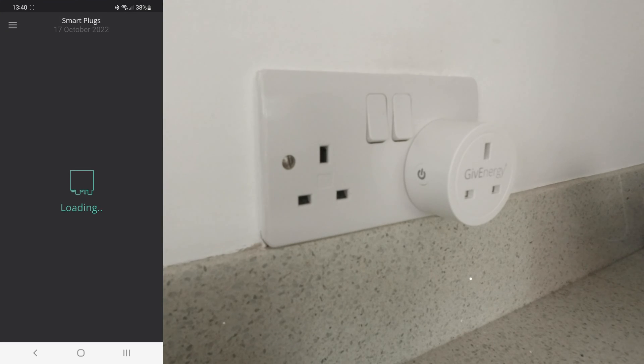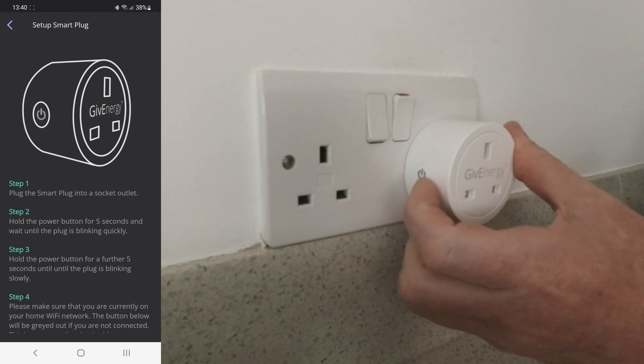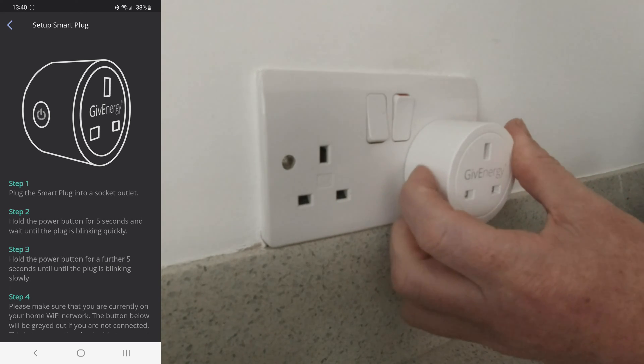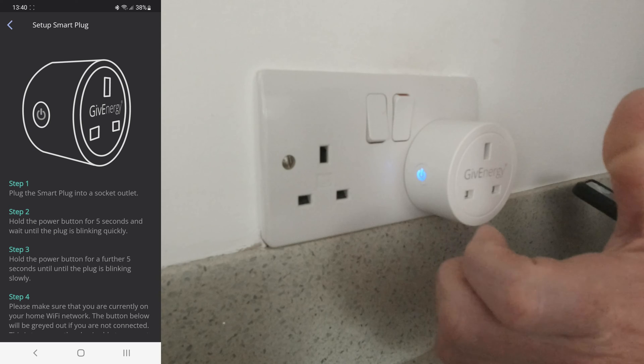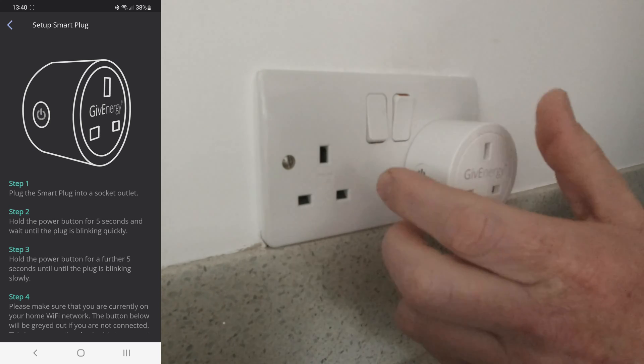Right, so let's go and set one up. Plug the smart plug into an outlet. Hold the power button for five seconds and wait till it's blinking.